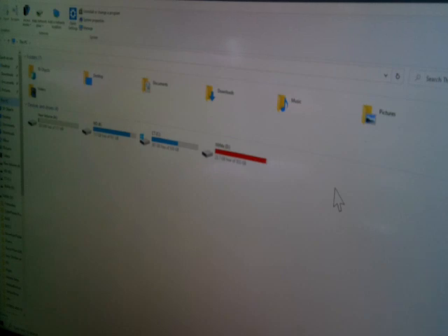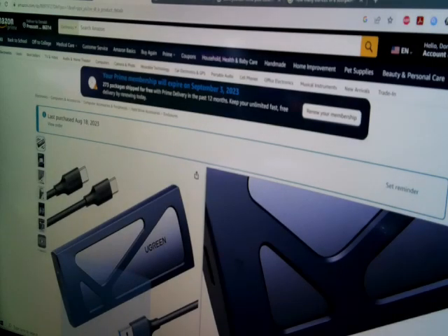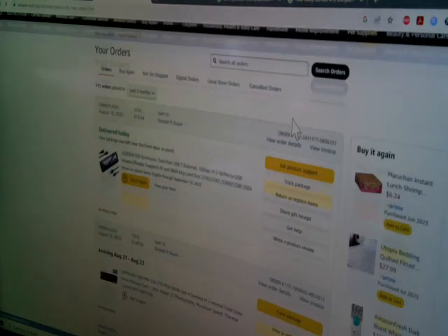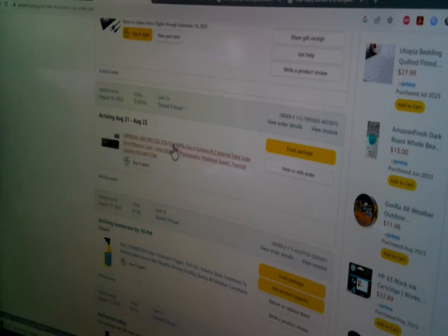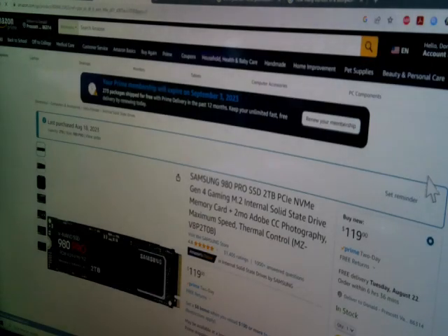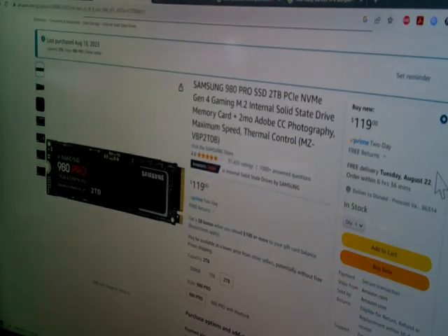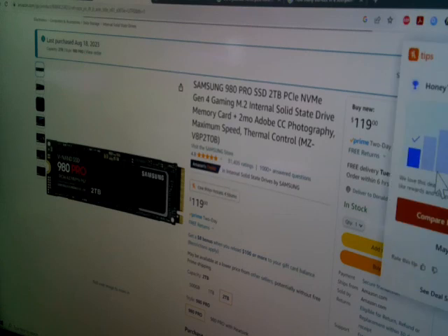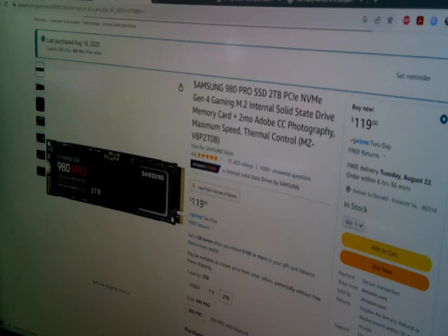So what do I do? Well, I've decided because this popped up: the Samsung 980 Pro SSD, and it was $119 — I got it on sale. It's a Gen 4 gaming M.2 internal solid state drive. It's NVMe as well.